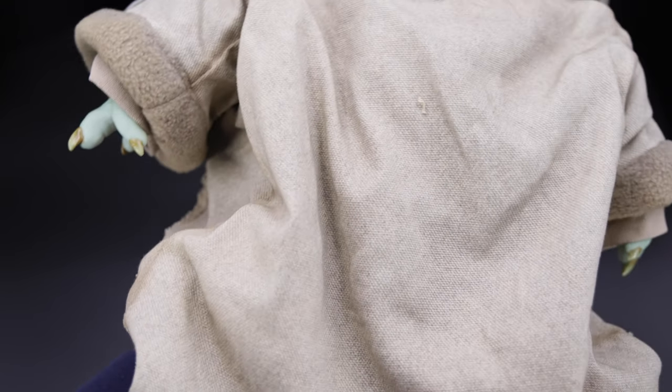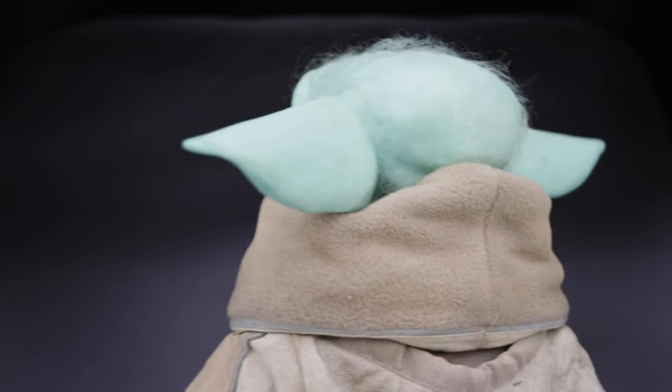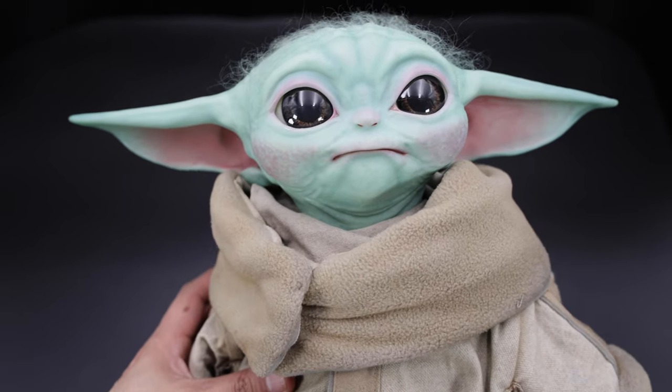The shape of the feet is a bit different. This is the back of the figure, showing all the outfit and of course the weathering, and last but not least, the beautiful head sculpt as well.